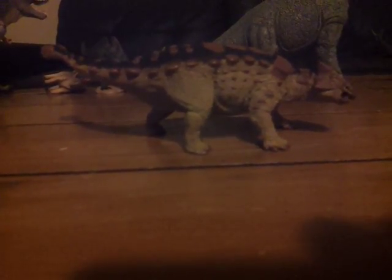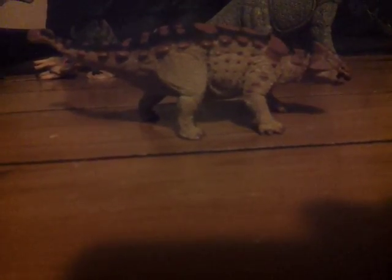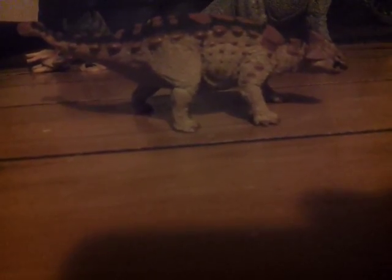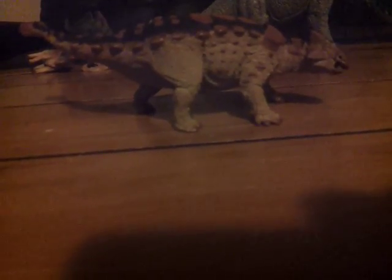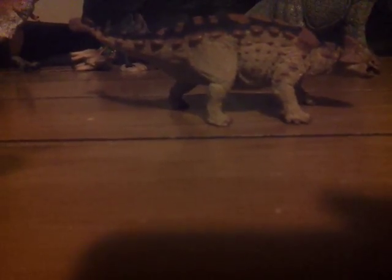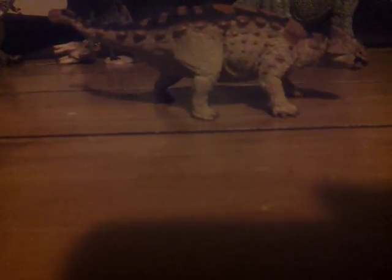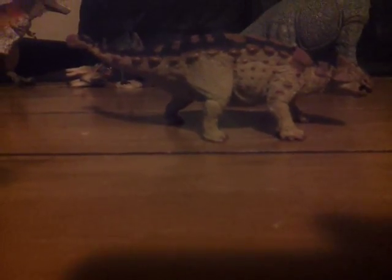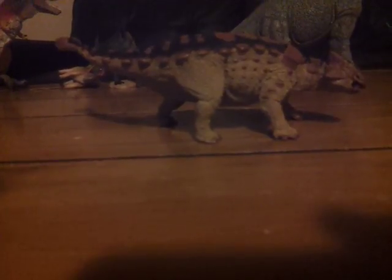That has been my review of the Safari Limited 2018 Ankylosaurus. My next review will be of the Regaliceratops by Safari. I did receive a couple more figures from Dean Jenkins: the Safari Limited Parasaurolophus 2017 version, the Safari Limited Iguanodon 2016 version, the Carnegie Maiasaura with Nest, and the Safari Limited Sue at the Museum. If you want to see reviews of those figures, I probably will put them up. All right, we'll see you guys in the next video.